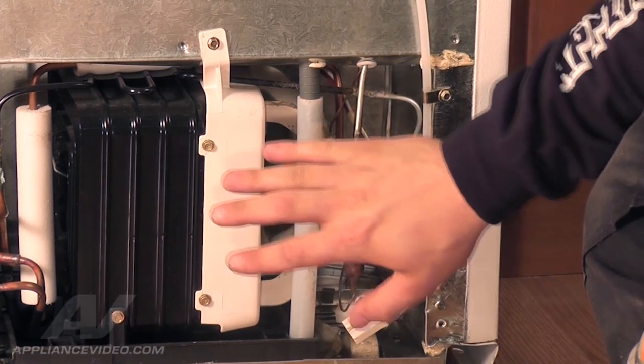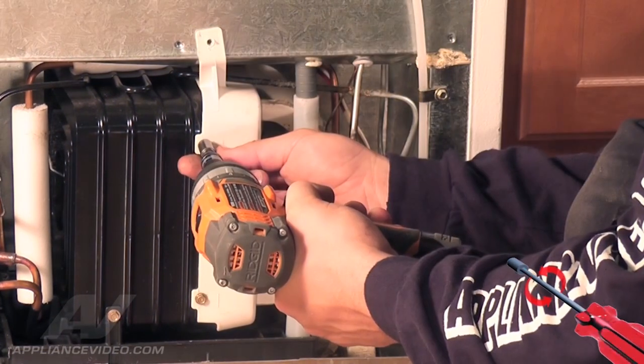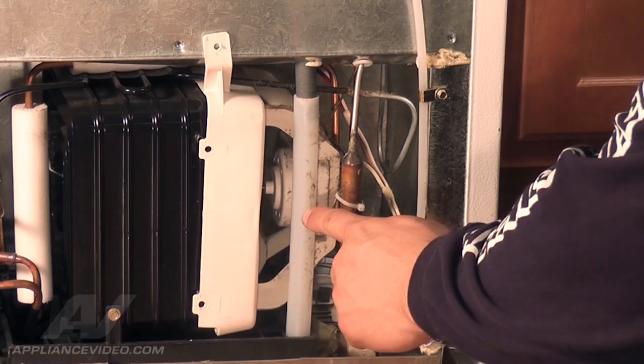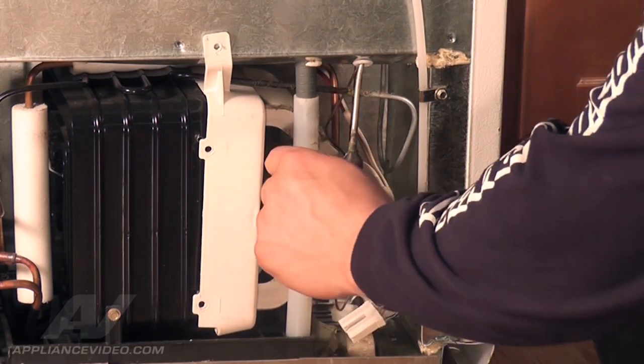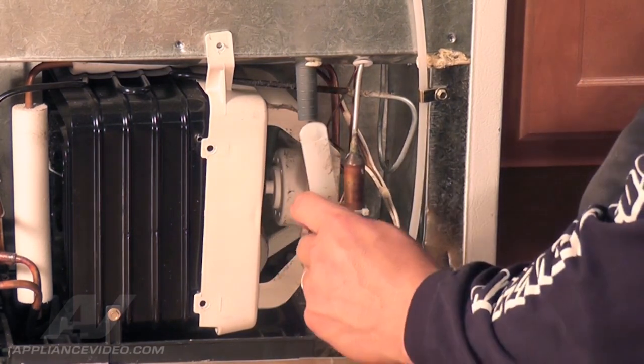Each side of the panel is tucked underneath the frame of the refrigerator — pull straight up to remove. Now with the back cover off, locate the fan motor housing. Remove the three quarter inch screws with a quarter inch nut driver. Next we must remove the defrost drain tube assembly. Lift straight up, gently angle it to the right, and remove it.